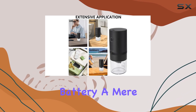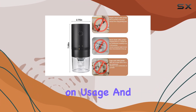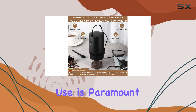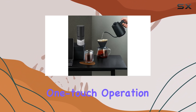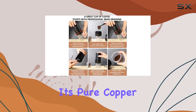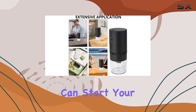No need to fret about battery changes either. With its built-in battery, a mere two-hour charge keeps you grinding for an entire week depending on usage, and with the convenience of USB-C charging, recharging is a breeze no matter where you are in the world. Ease of use is paramount, and the Mosey One grinder delivers — one-touch operation, an intuitive control panel, and easy cleaning make it a joy to use every morning.